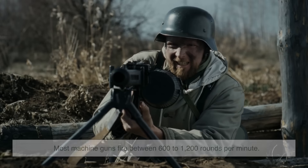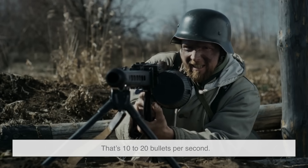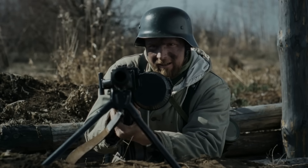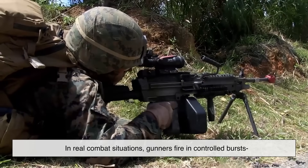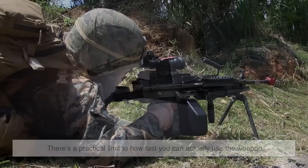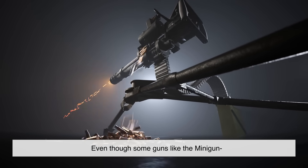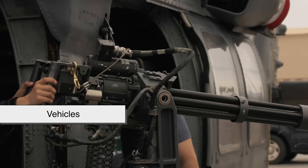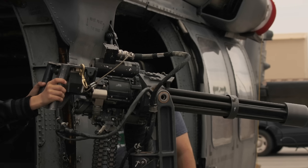Let's talk numbers. Most machine guns fire between 600 to 1,200 rounds per minute — that's 10 to 20 bullets per second. But that's the theoretical rate of fire. In real combat situations, gunners fire in controlled bursts to avoid overheating and to stay accurate. There's a practical limit to how fast you can actually use the weapon. Even though some guns, like the minigun, can spin up to 6,000 rounds per minute, it's mounted on vehicles or helicopters with external power sources — not something you'd carry around on foot.